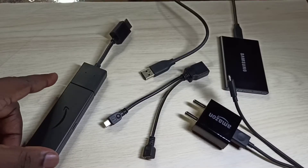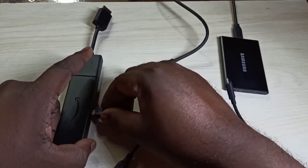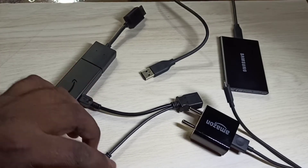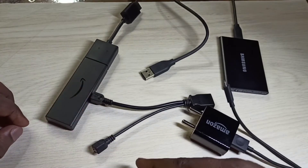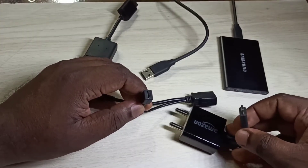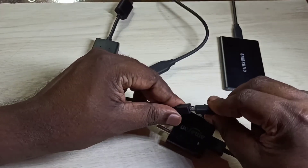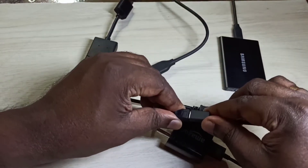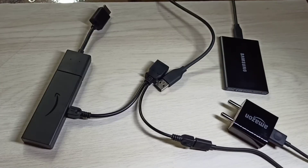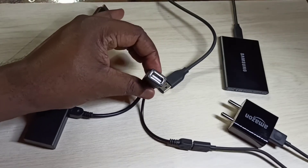Next, I am going to connect the micro USB male port of the Y splitter to the Fire TV Stick. Then connect the USB power cable to the micro USB female port of the Y splitter cable. After that, in the USB port of the Y splitter we can connect the hard disk.